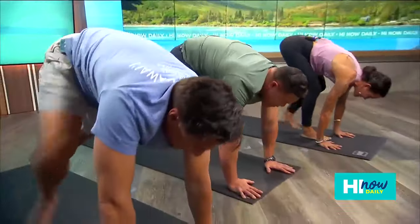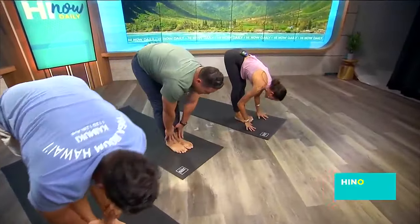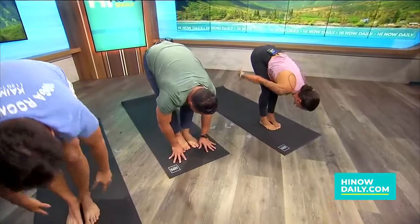Step to the top of your mat. Inhale, halfway lift. Exhale, forward fold. Inhale, upward salute — sweep your arms back up. Exhale, your hands to your heart. Nice job. Thank you, Paula. All right, that was a good warm-up.